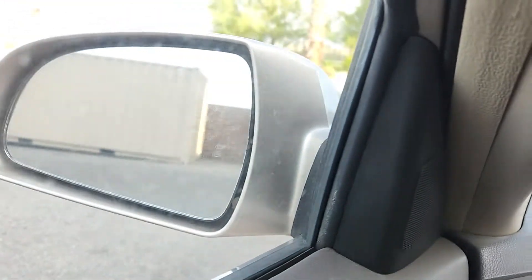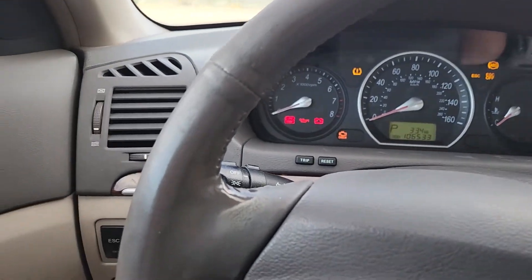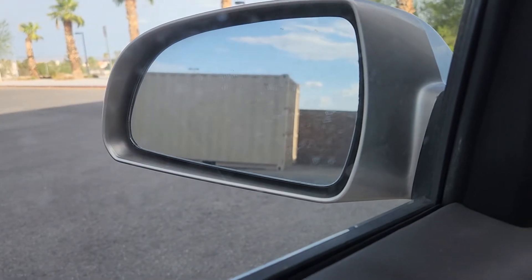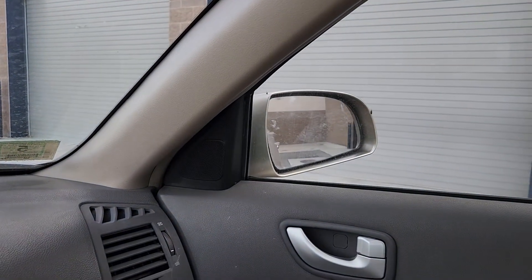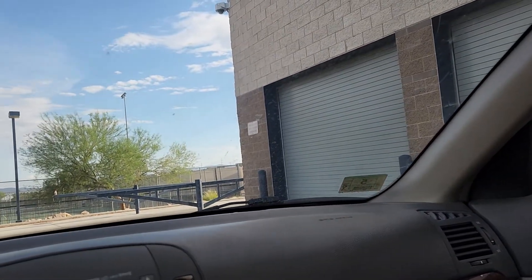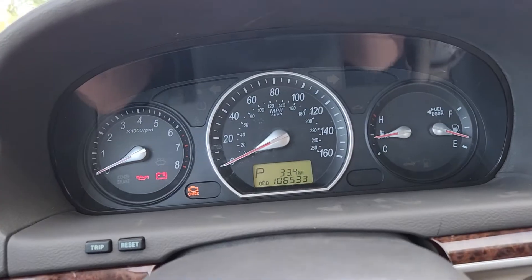The power mirrors work in all eight directions. Note that you have to have the key in for the power mirrors to adjust on this car. On the left mirror: left, right, up, down. On the right mirror: right, left, up, down. So that covers the mirrors, the locks, the windows, the stereo, and the air conditioning — all the instrumentation works.